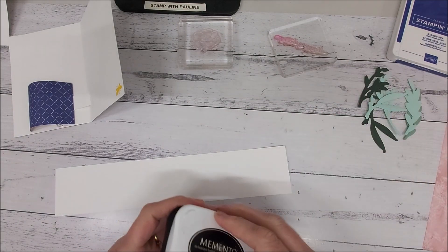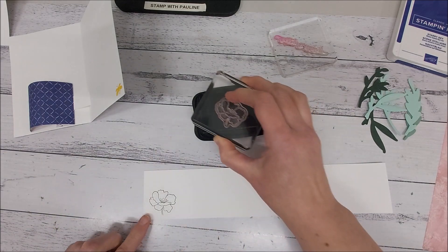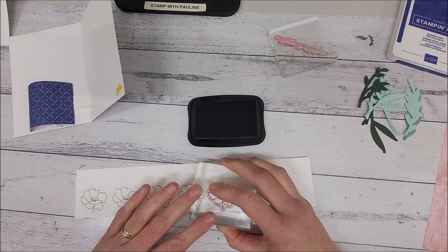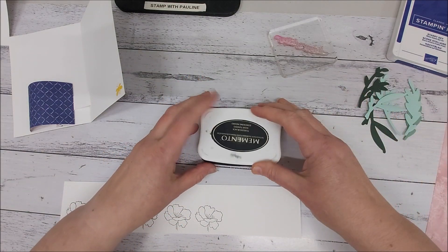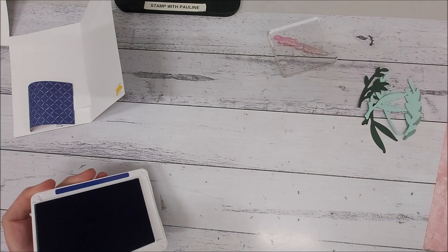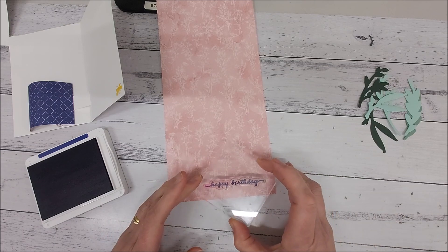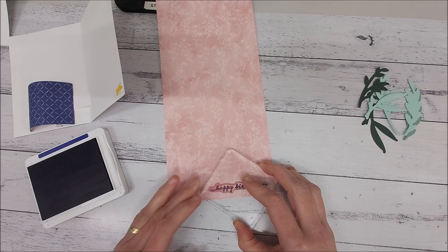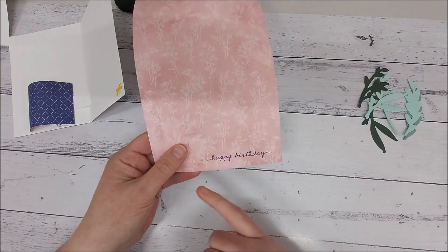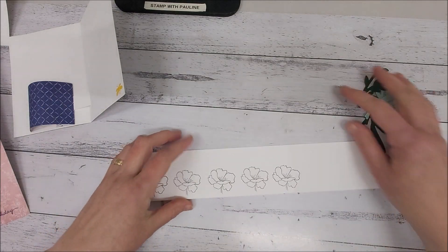Now I've got my leaves cut out. I'm going to grab my Memento ink pad and stamp some of these flowers — about four or five so I can tweak how many I need. I'm going to color them in and cut them out however you like. I'm going to do yellow for mine. For the words, I'm going to stamp onto the designer series paper using my Starry Sky ink pad, cut that out, and pop it onto the front of the card. I'll color these in using my blends.